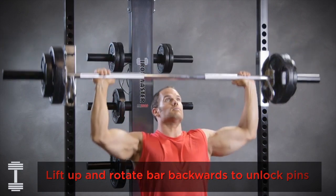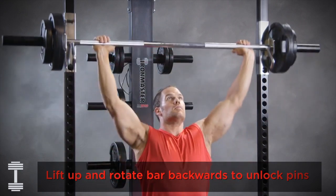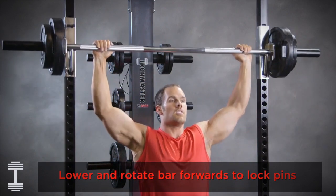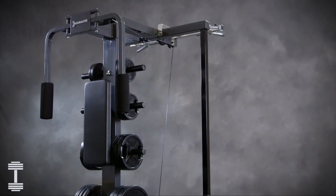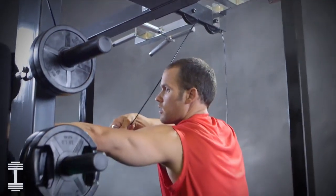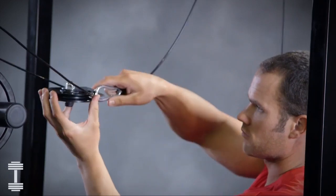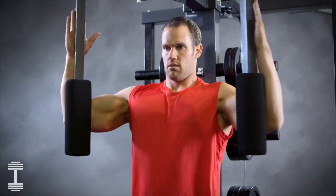The IM2000 can also be used for free barbell training. For great chest development, the optional pec deck attachment mounts on the back of the machine frame. Thread the main cable over the front pulley and under the rear pulley, then connect to the pec deck cable.